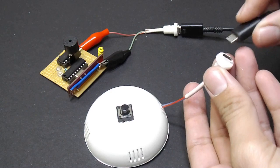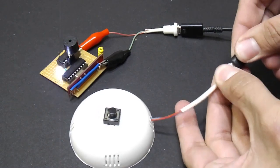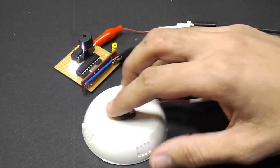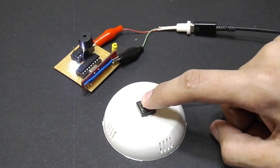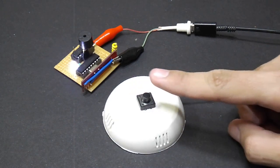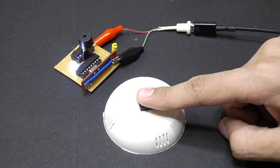By powering the receiver and connecting a 5-volt adapter to the transmitter, everything works like a charm.